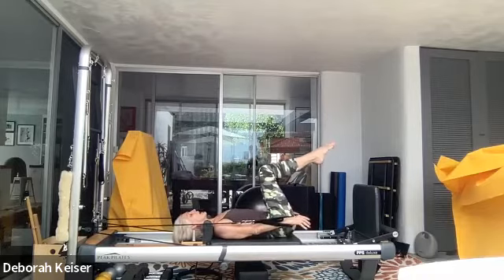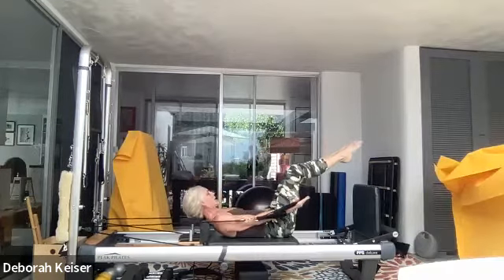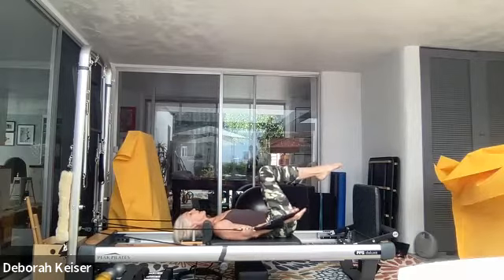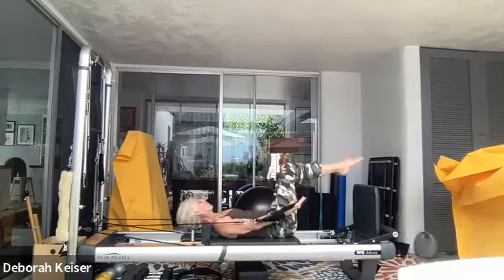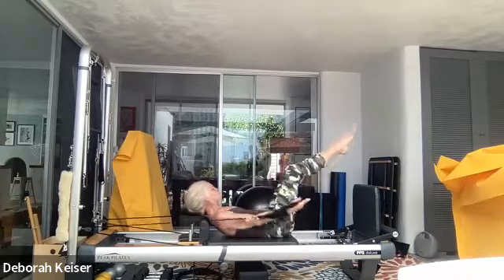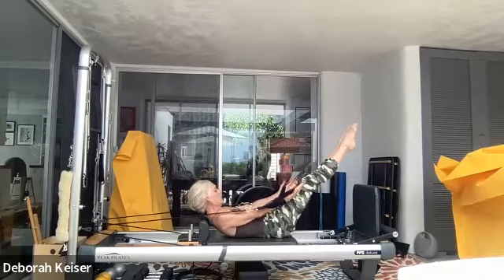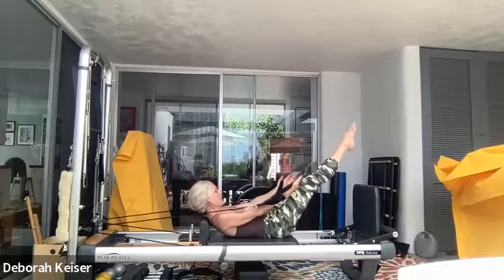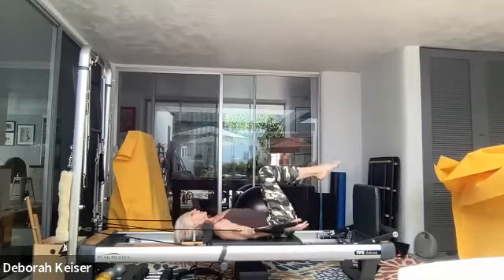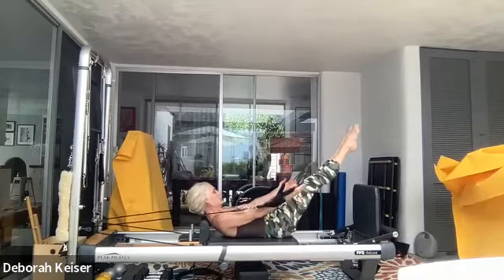Come back — straight arms, rotate palms to the sky. We're going to exhale and scoop up, come back down. Scoop with the hands as you imprint with your belly. Let's do five more. Last three, two — we're going to meet up in that extension, hold it there. Drop your chin — circles here, palms facing the sky.